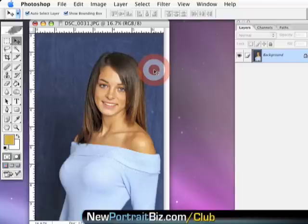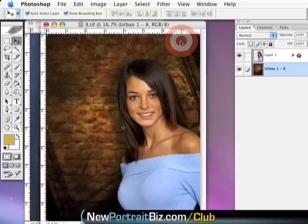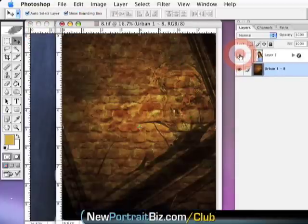What I want to show you is a digital background that's going to make this look so much different and so much cooler — something kids are going to talk about. This image literally took me less than five minutes to put together. I took the image, cut it out, and inserted it into the digital background. This background is in Urban Collection One, image number eight. If you're in our Digital Creations Club, you already have access to it.